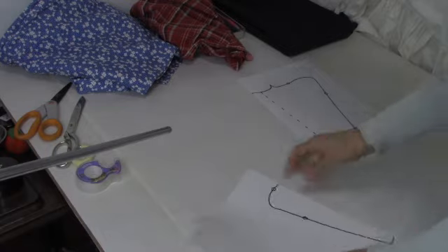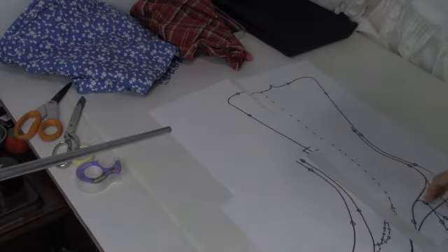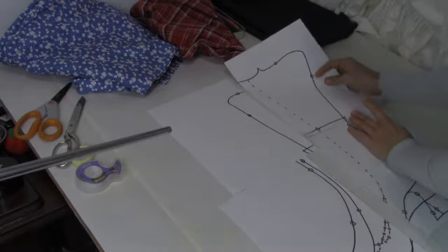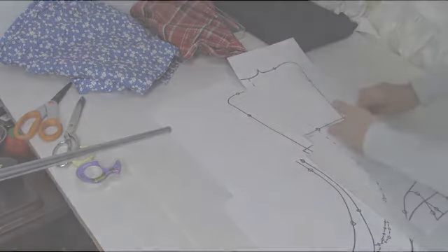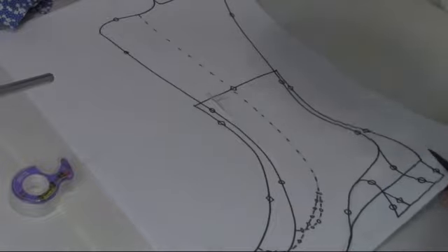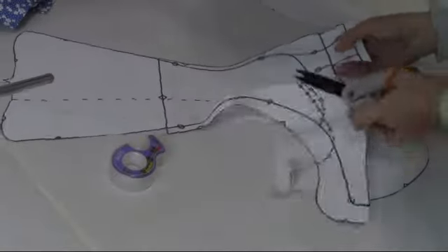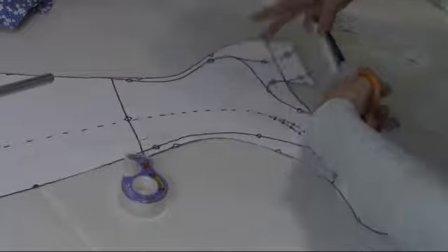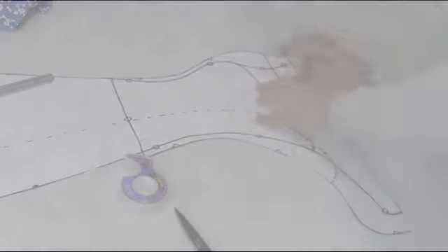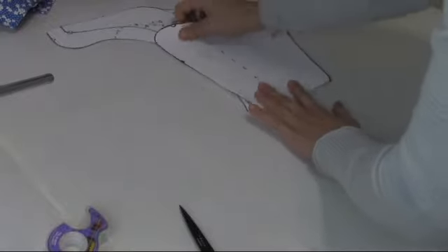A link to the pattern can be found in the description below and you can print it to whichever size you wish using the scaling feature of your program. Once you've printed it out it will need taping together and then cutting out. Both versions are on the same pattern so you can either print two copies and cut them out separately, or cut around the outermost edge and use folding and slits to make it smaller to whichever size you wish to cut out.